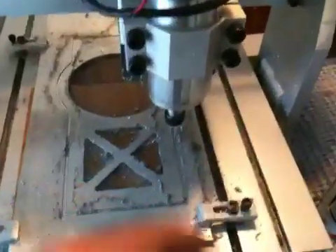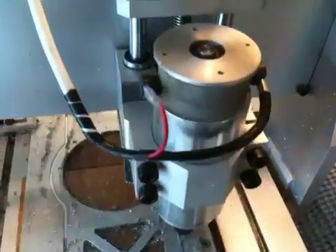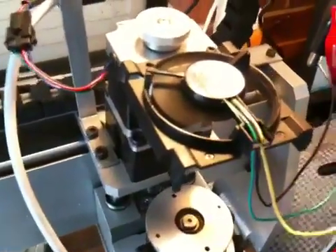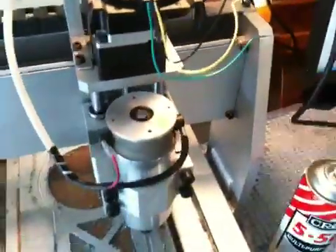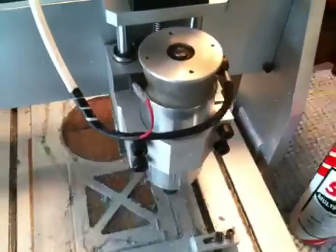My spindle motor was getting warm, much to my dislike. So I've put a little computer fan on and just hooked that up to 12 volts, just in the interim — I'll wire that up properly later. I'll probably wire it straight off the spindle motor; it only draws 0.1 of an amp, so that's quite low.